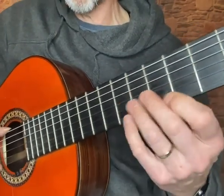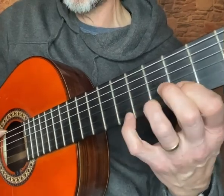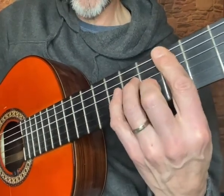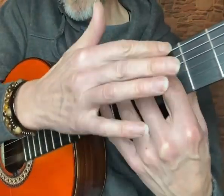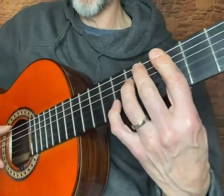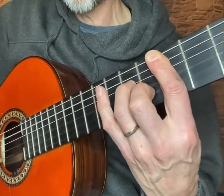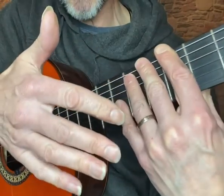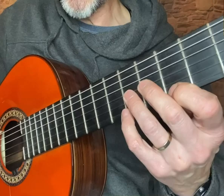I tend to — rather than having my fingers there and playing the single notes first, which I find a bit of a bind — I just tend to barre all across the 5th fret and play the single notes like this, because your fingers are already there. You're not having to place the chord separately when doing it this way.